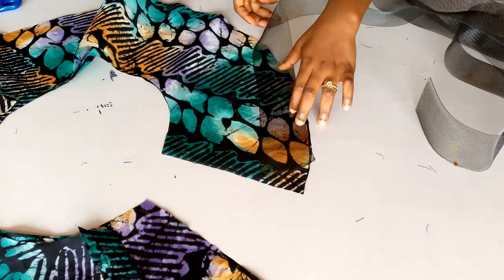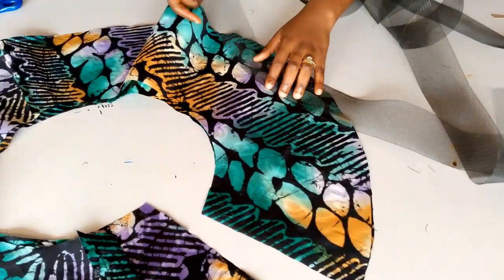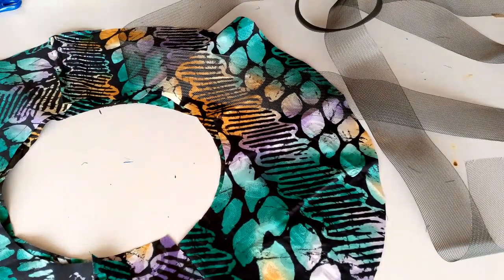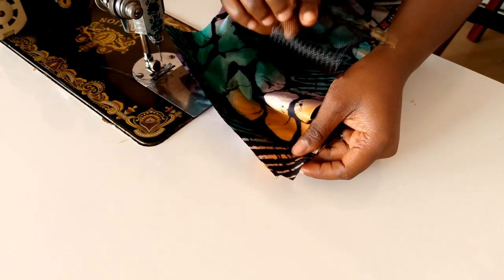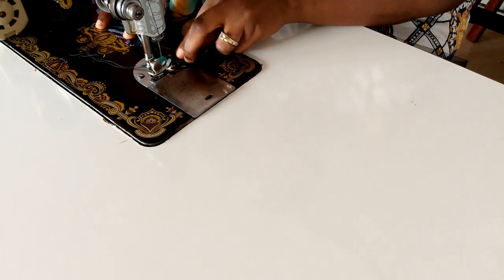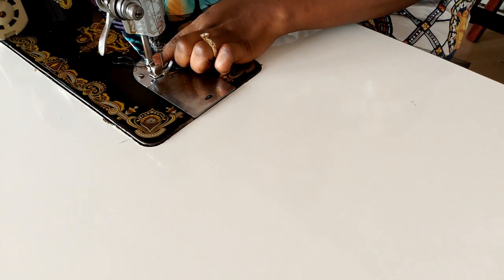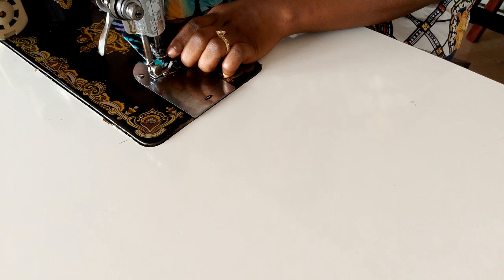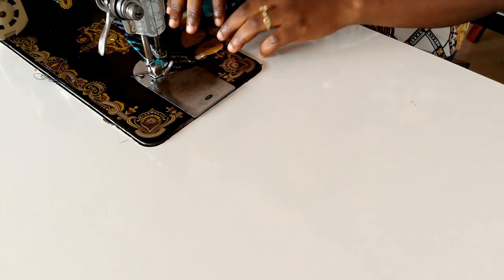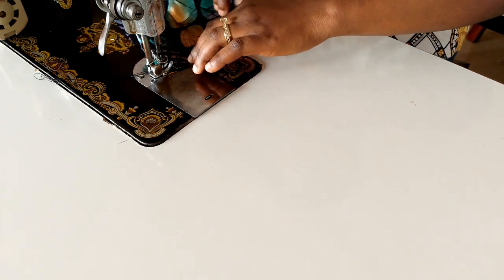On the sewing machine, when stitching the two pieces together, I'm going to place my crinoline on the lining part and stitch it along with them. This is what it looks like on the sewing machine — I'm stitching up the rough parts and placing the crinoline on the lining side, which is the part facing me. I'm stitching all three pieces together: the actual fabric, the lining, and the crinoline. Make sure the crinoline is on the lining part, then stitch all the way to the other end.